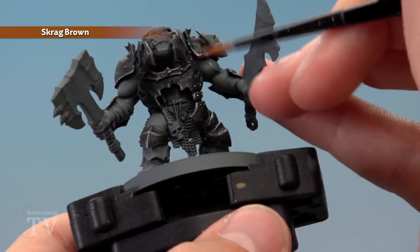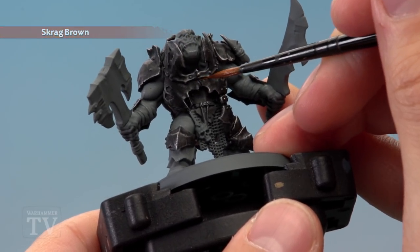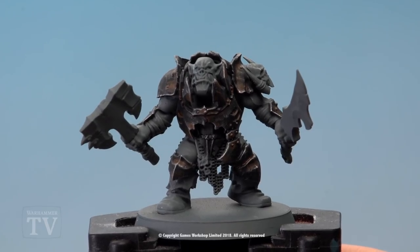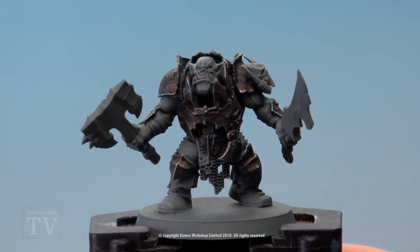Finally, heavily water down Scrag Brown and just run it into some of the recesses of the armour. And with that we have the completed Rusty Dark Iron Jaws armour — so Tim, I really hope that helps you out, and we'll see you all again soon.